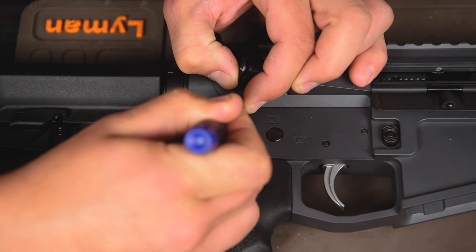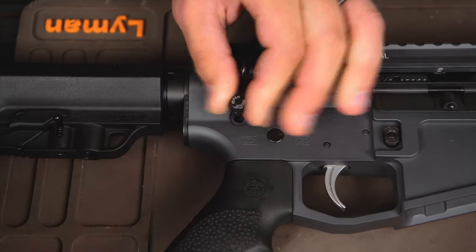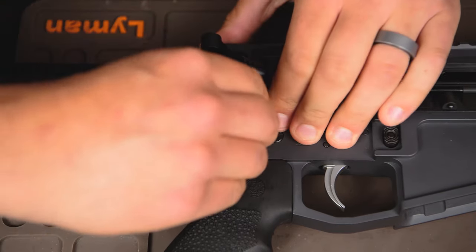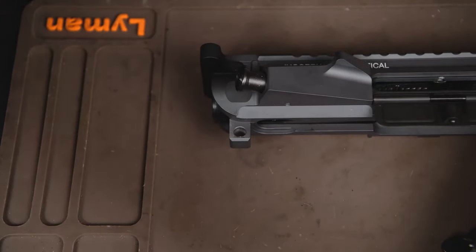Once it's pushed in, you can rotate the pin so that the detent will fall back on the guide of the back of the pin. Now you can pull the pin all the way out and continue to disassemble your rifle.